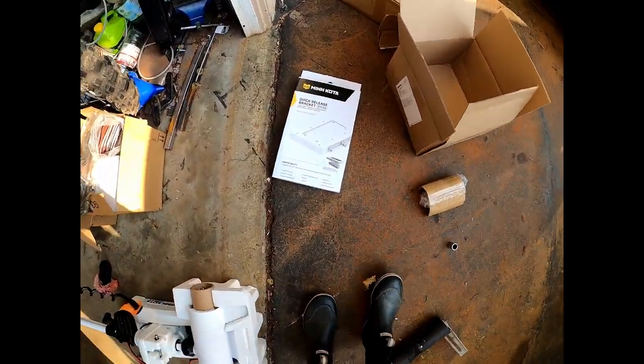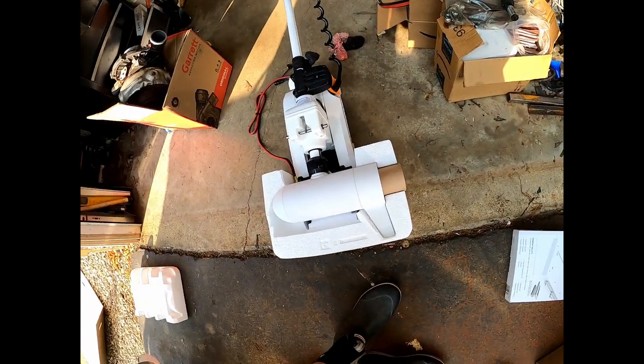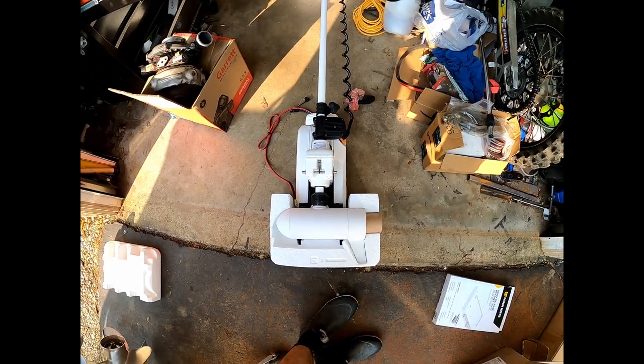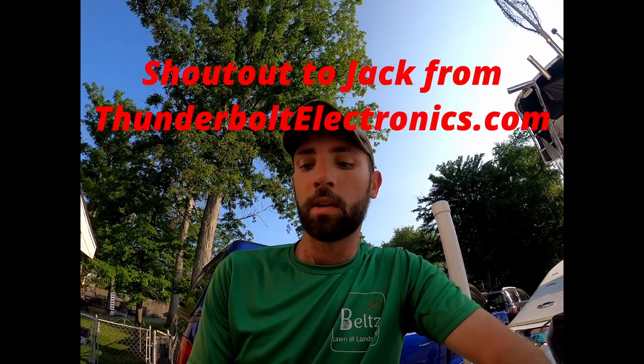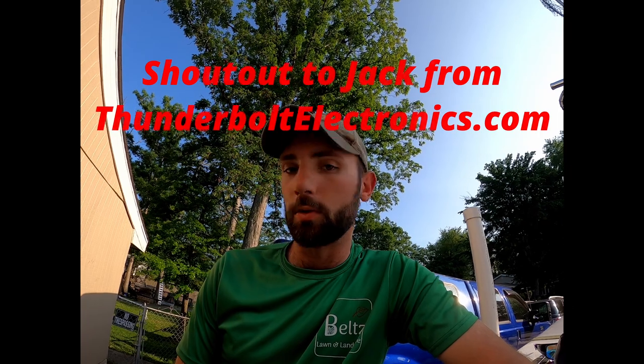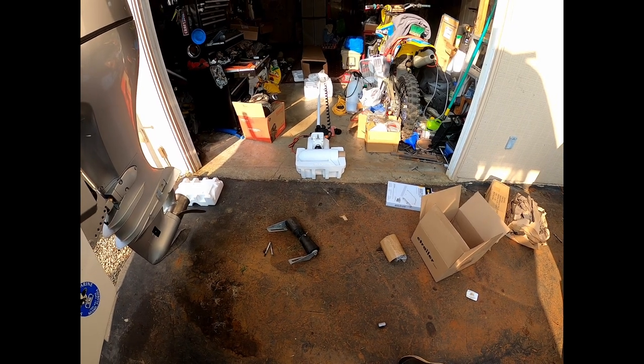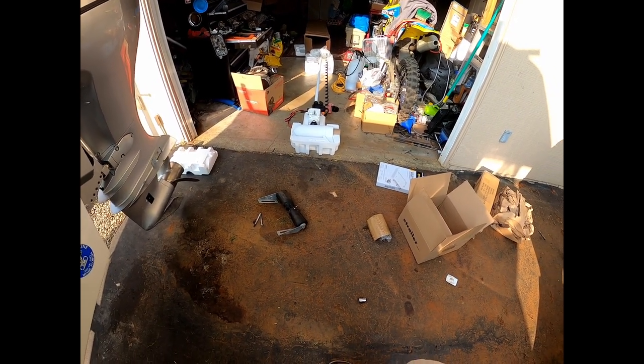The mount is a little different than my other one — two holes should line up, it's a little longer. I need to wire up a third battery. Thinking about going lithium, really not sure what brand to get. If any of y'all run lithium batteries with your trolling motors, let me know what brand based on warranty. Also, shoutout to Thunderbolt Electronics — that's where I bought this. The owner Jack was awesome, got me this motor in like three days along with the mounting bracket.